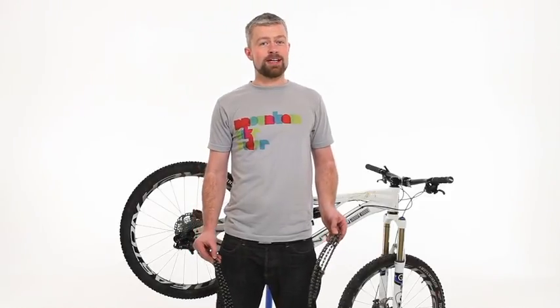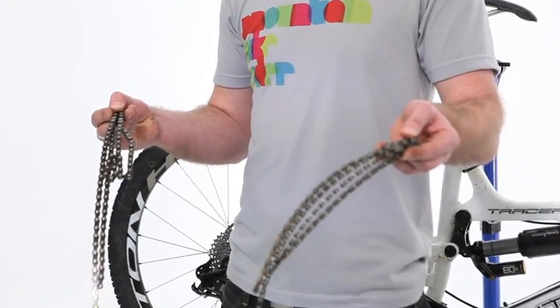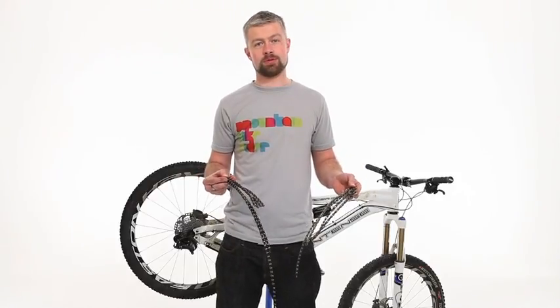Hi, my name's Al and today I'm going to show you how to check for a worn chain on your bike and how to replace it. If you replace your chain early and often enough then it'll save you a heap of cash. I'll also show you how to replace your cassette should that be worn out too.